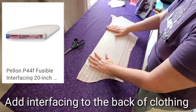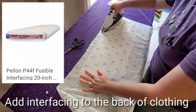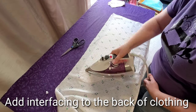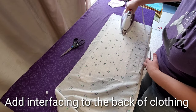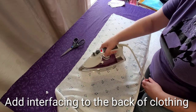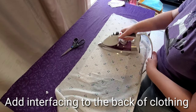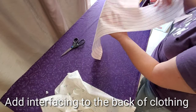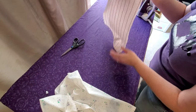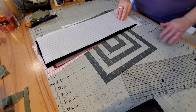Now at the ironing board, we're going to use Pellon P44F fusible interfacing on the back side of our clothing pieces. I cover the clothing and interfacing with a scrap piece of fabric and fuse it into place with the iron. I'll do this for each one of my 10 pieces of clothing. Once that's done, we can go ahead and cut out our pieces.